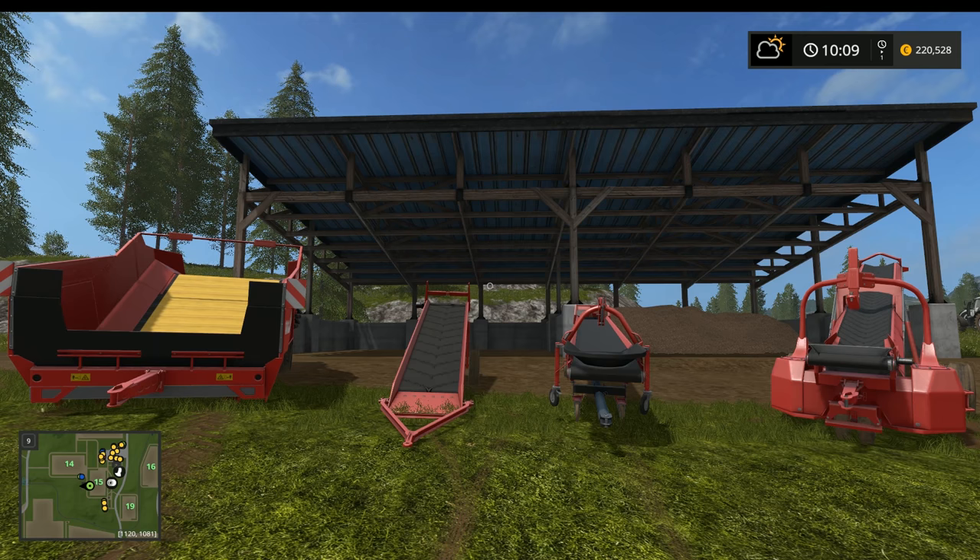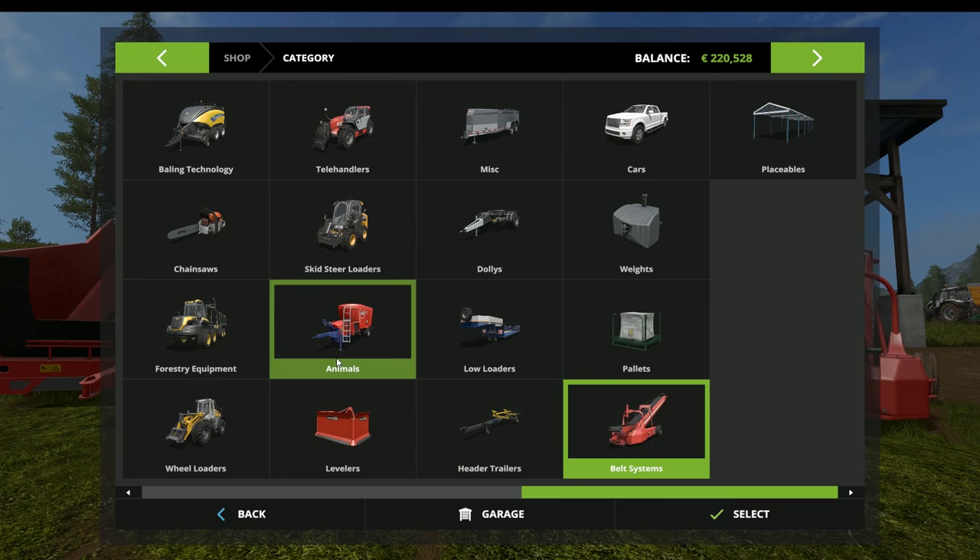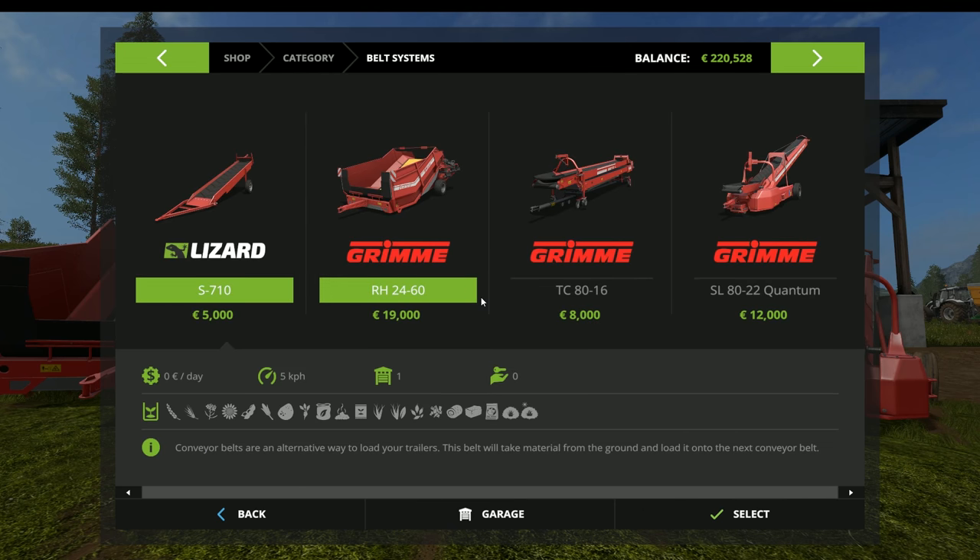There are four pieces of machinery you're going to be using. We'll look at them first in the store and then demonstrate them. When you come into the store they're all the way over towards the end under Belt Systems — double click on that. You'll see the four pieces of equipment. The Lizard S710 is essential — this one picks everything in the game up off of the ground and is the starting point of your conveyor belt system. It works with basically any fruit type; think of it as universal.